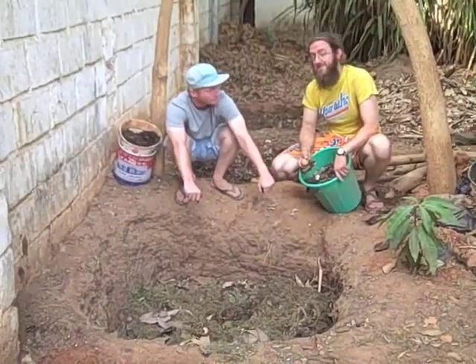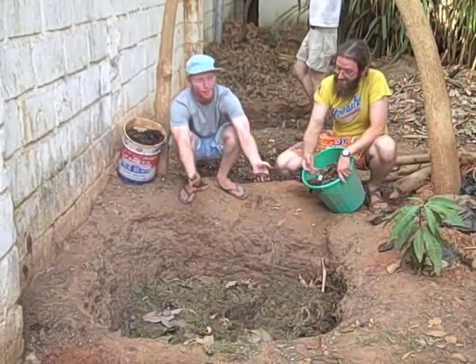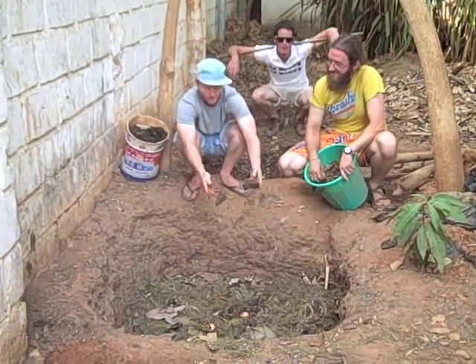Table scraps are good for your compost, especially fruits and vegetables. And if you really want to kick-start your compost, manure does the trick.